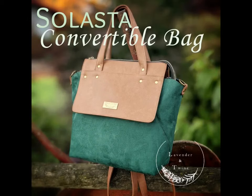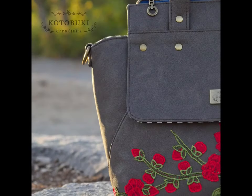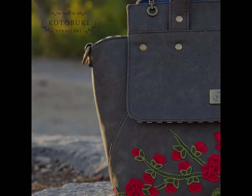Welcome to the Solasta convertible bag. Solasta is a Scottish word that means luminous or shining like the sunrise.